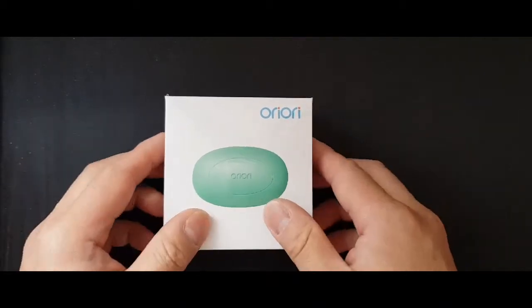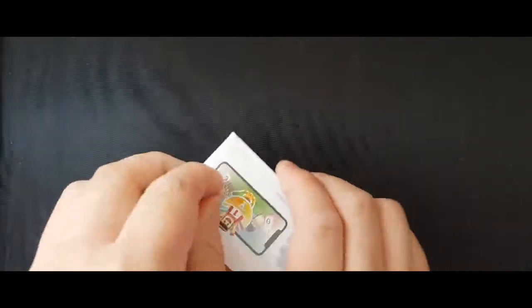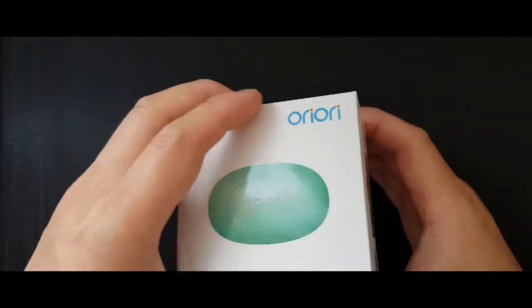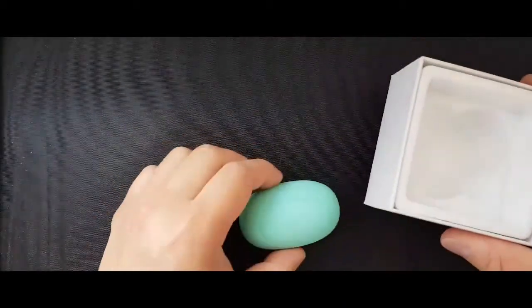Let me do the unboxing for you. There are over a handful of games on this Ori Ori Egg — namely Flappy Panda, Escaping Birds, and online battling games — by utilising the strength and accuracy of your grip.